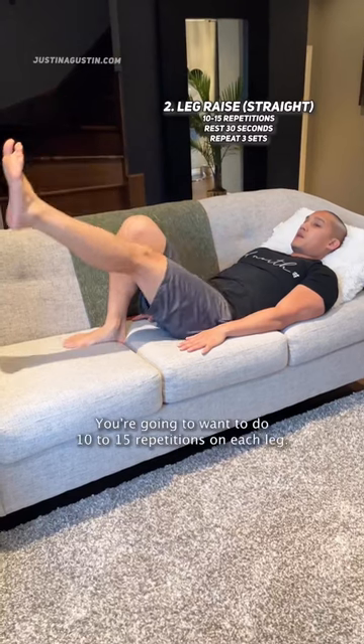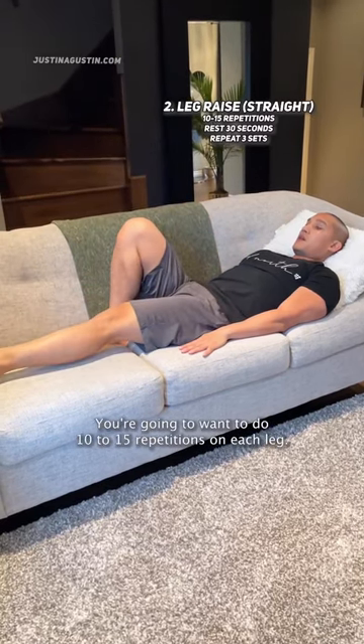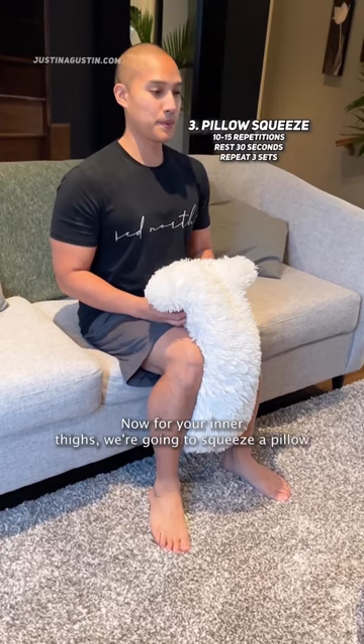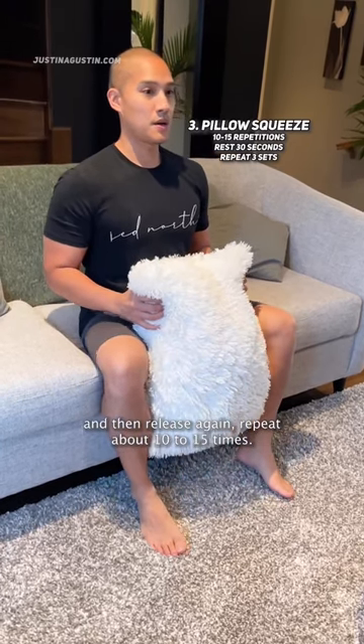Do them nice and slowly. You're gonna wanna do 10 to 15 repetitions on each leg. Now for your inner thighs, we're gonna squeeze a pillow and then release. Again, repeat about 10 to 15 times.